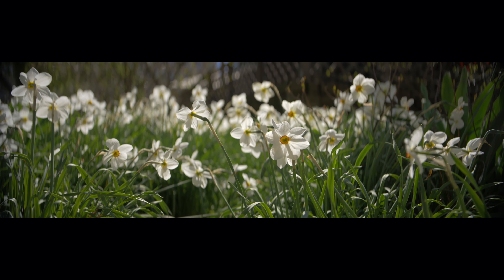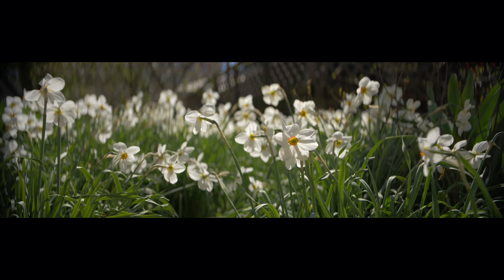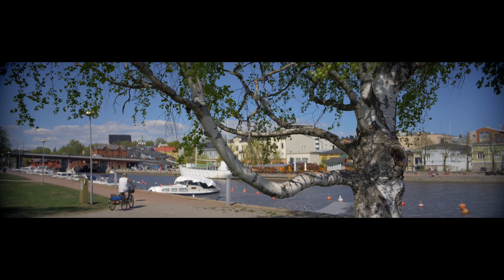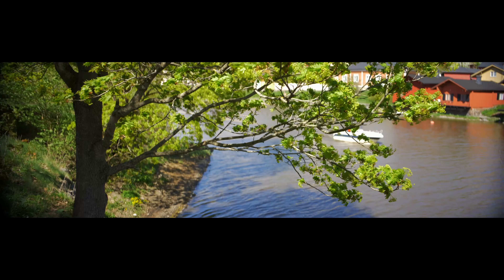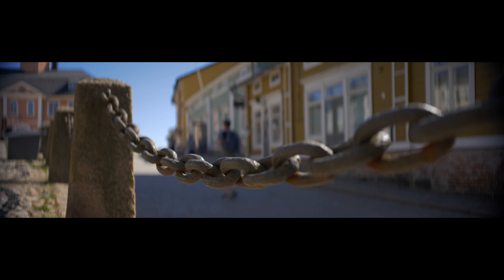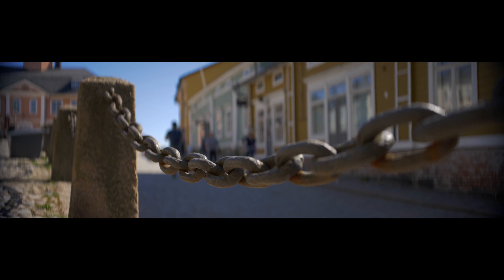The bokeh, in general, looks quite pleasing and it certainly looks like a proper anamorphic bokeh. However, because the maximum T-stop is only 2.9, you can't really blur the background that much if your subject is not very close to the camera. It would be nice to have another version of this lens with a brighter maximum T-stop like T1.8, but other than that, the bokeh really looks like a proper anamorphic bokeh — which is very important because that's what you're probably after when shooting on a lens like this.